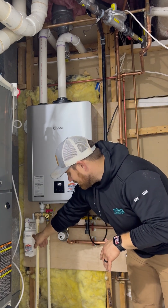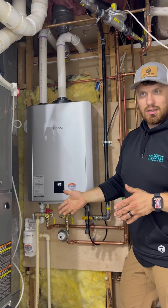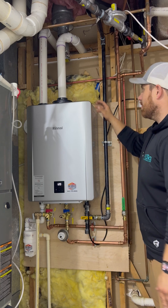We also needed to install a condensate neutralizer because this is a condensing unit. It does produce condensate that is acidic and the pH needs to be brought back up. That is terminated over here at a new floor drain that we finished installing.